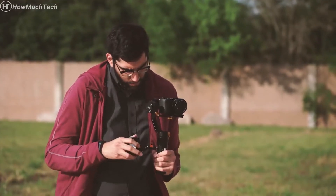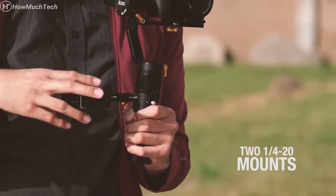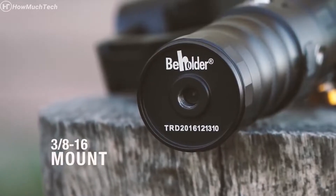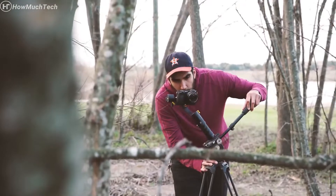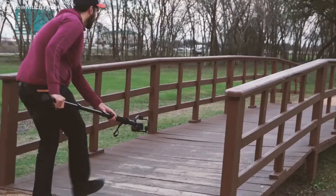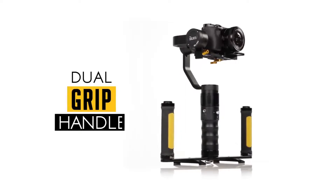On the side, there are 1.25-20 mounts that can be used to attach accessories such as lights, monitors, or microphones. Located underneath, the battery cap features a 3.8-inch bottom mount designed to attach the MS-Pro onto a tripod, monopod, or dual grip handle accessory.